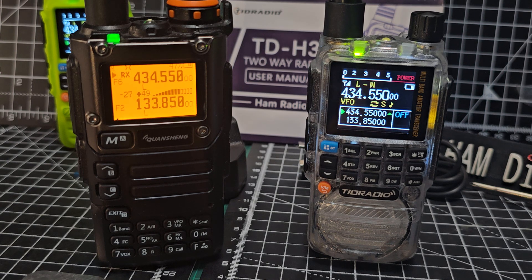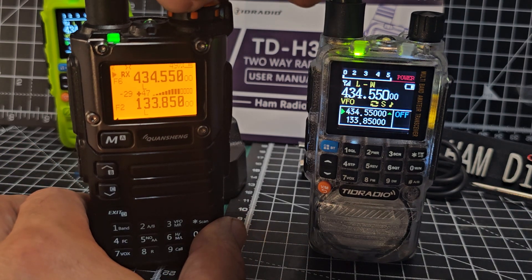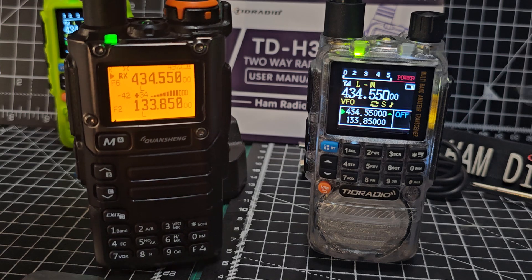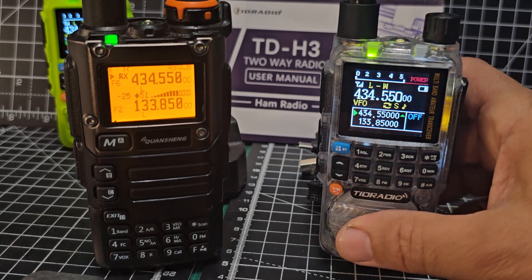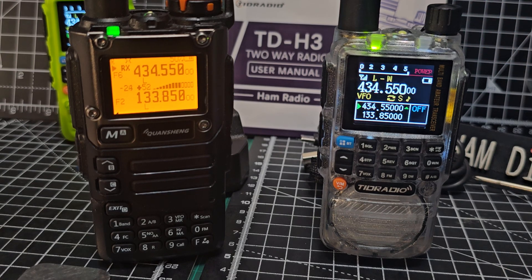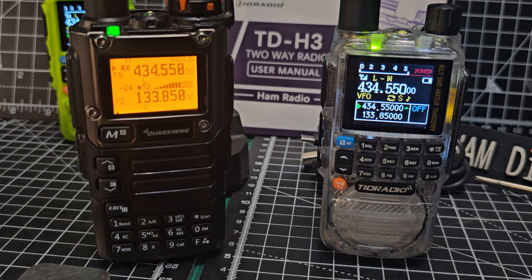I like them both — they're both pretty much six-band radios. There are different modifications for both. They both do air band. The firmware hacks for this are just unbelievable — check out TID Hacking on Facebook by Marcus for the new hacks, where they've added a signal meter, a boot-up logo, sideband, and a full interface with your computer with full screen control on your PC.